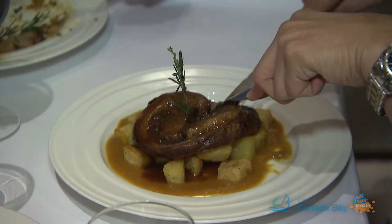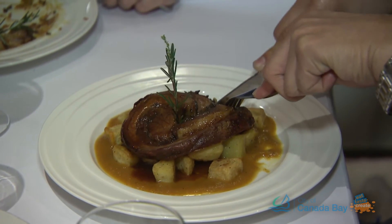The beef belly — very cheap. When you take out the most fat, you wrap, you roll, you put the stuffing inside and you put it inside the oven. The more you cook slowly, the more it comes tender and full of flavour.